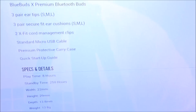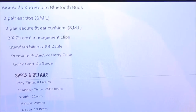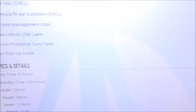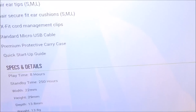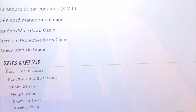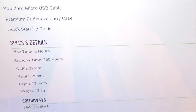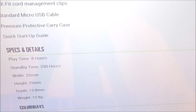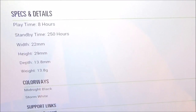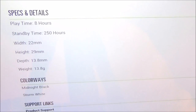Here's what you get inside the box: the BlueBuds X premium Bluetooth buds, three pairs of air tips in small, medium, and large, three pairs of secure fit air cushions in small, medium, and large, two X-fit cord management clips, a standard micro USB cable, a premium protective carrying case, and a quick start guide. These take two hours to fully charge, and once charged you get eight hours of playtime and 250 hours of standby time.